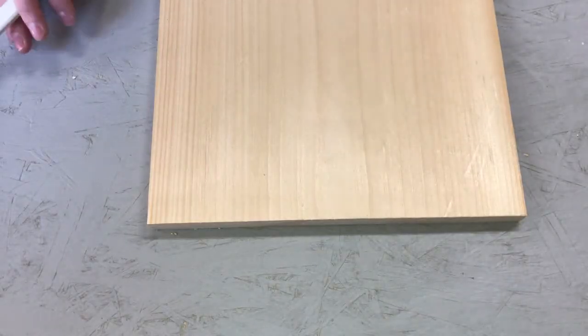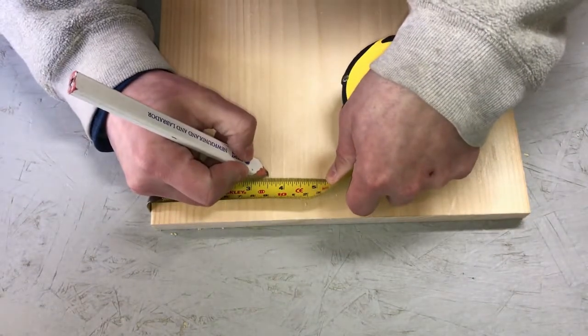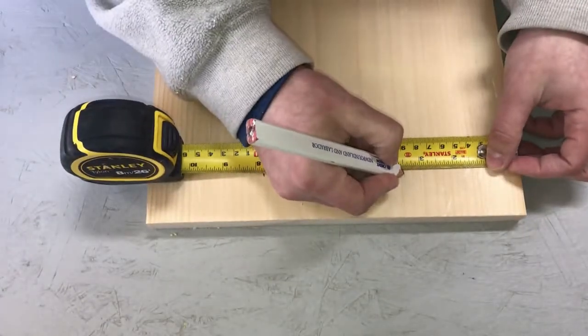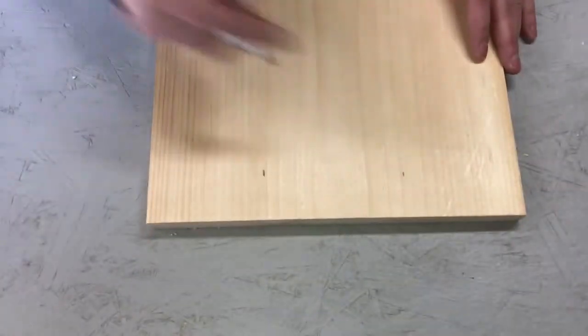The two end boards I'm just going to put a little handle on the top of each one. I'm going to make a mark about three and a half inches from each side, which is going to give me about four and a quarter inches on the handle.